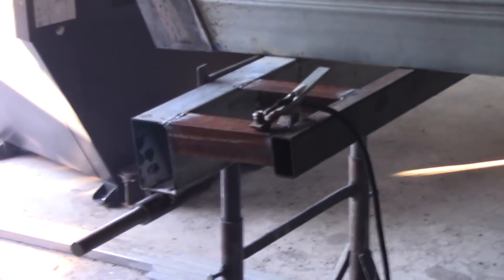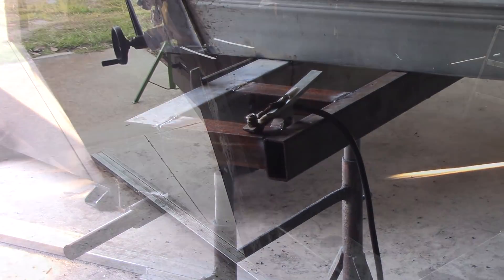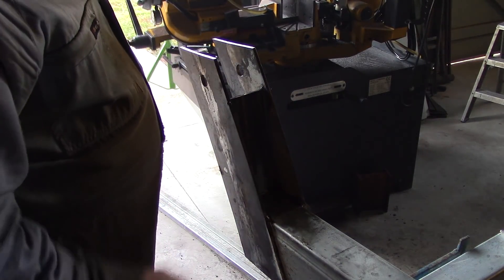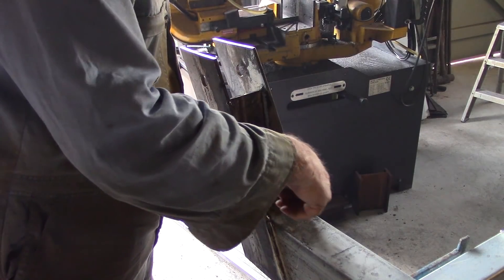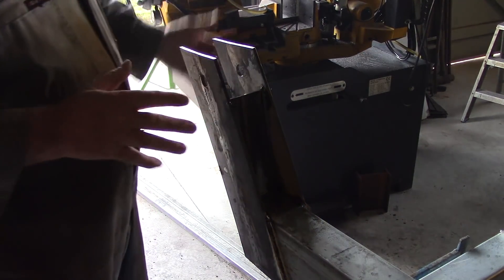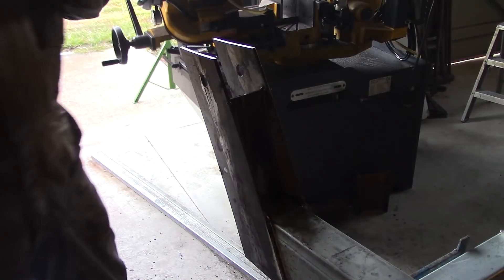I'm going to weld some caps over the ends of all this RHS. And this is the hinge put together — I went around and welded everything that I could reach. Not that it needs the strength so much, but mainly to make sure that no moisture gets down between this plate and the RHS so that it doesn't start to rust and push it all out. So that's done.